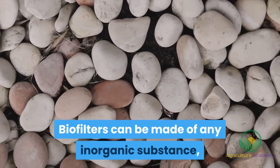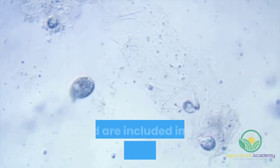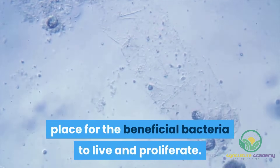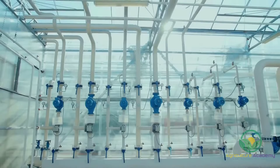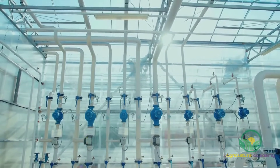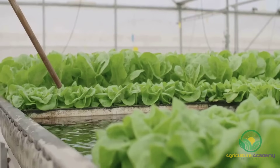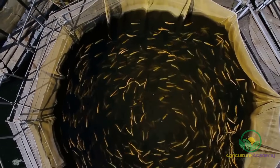Biofilters can be made of any inorganic substance, like gravel or a hydroponic substrate for example, and are included in an aquaponics system to provide a place for the beneficial bacteria to live and proliferate. The biofilters provide a large, dark and wet surface area on which the nitrosomonas and nitrobacter survive. Water from the fish tanks is pumped through these biofilters, the ammonia gets converted to usable nitrates, the water then goes to the plant tanks, the nitrates are used, and the water is now safe to return to the fish tanks.